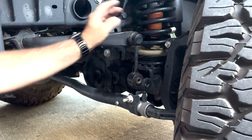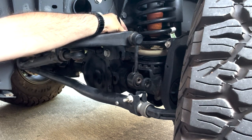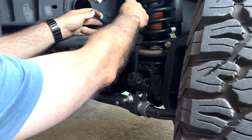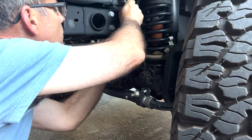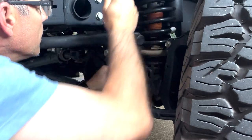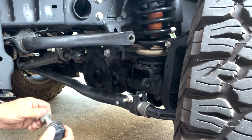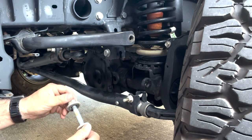Now that we have the bottom bolt out, for this top nut you will also need a 6 millimeter Allen key to hold it while you're putting leverage on it with your wrench, so that the stud itself doesn't spin inside the ball joint at the top. Otherwise it just spins and spins and you'll never get it off. Take the nut all the way off. Your factory part has been fully removed. You won't need most of this hardware since it's built into the link, but you will need the nut and bolt that you removed off the bottom, so hang on to that.